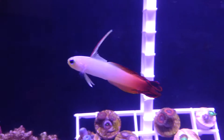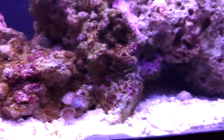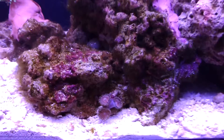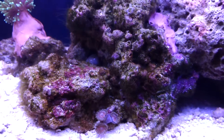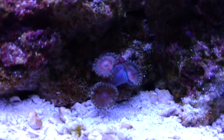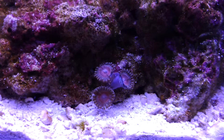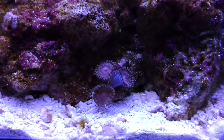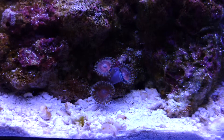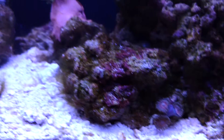Been doing my water changes and stuff. I am getting a little bit of brownish filmy algae. And these are the corals I had in there before — I found out the name of them, or found ones that looked similar, and people are calling them Pucker Pink. So that's what I'm going to say they are.